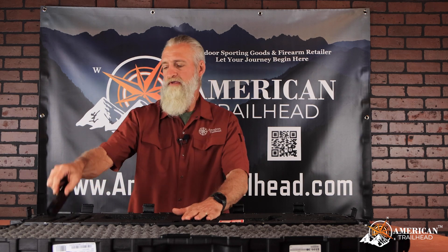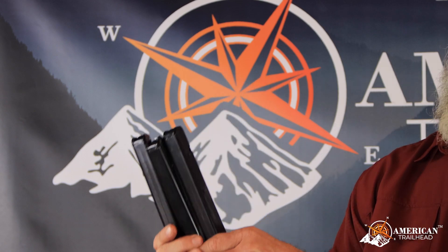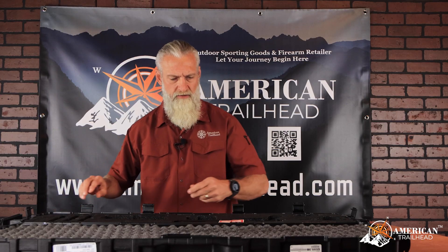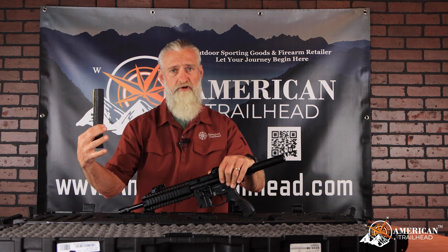Also in the box, we have three metal Colt mags. Does show a 32-round window — that'll be fun. SAR swag, and last but not least, the pistol itself. Now, before we get onto the pistol, the case does come pre-cut with cutouts for everything we've described so far, but it also has more cutouts for two additional mags.